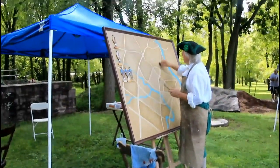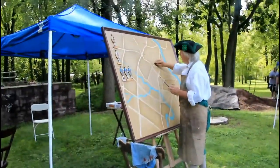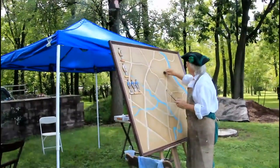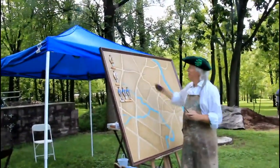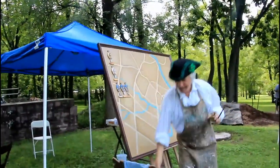Welcome to the Moland reenactment. Right now we're at a station watching folk art being done. This is our folk artist Murray Gaiman.